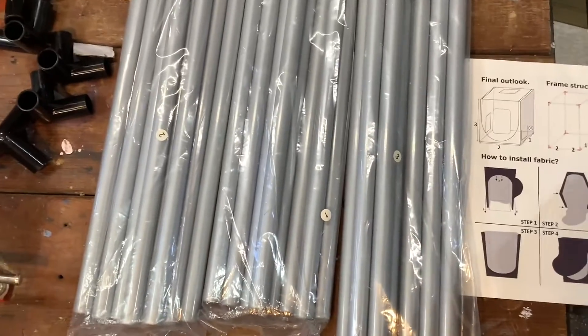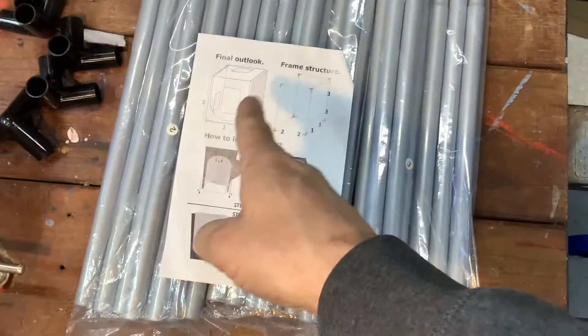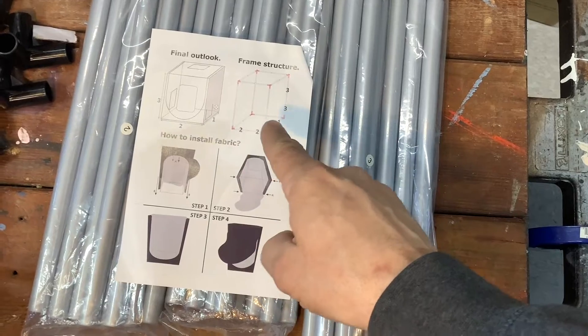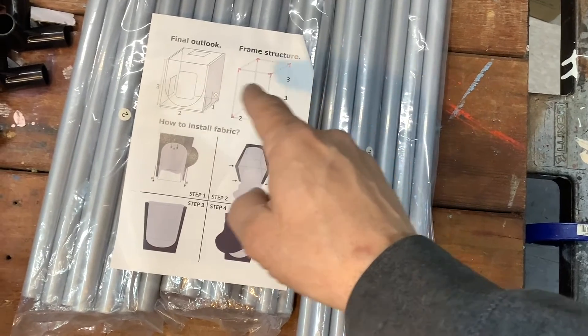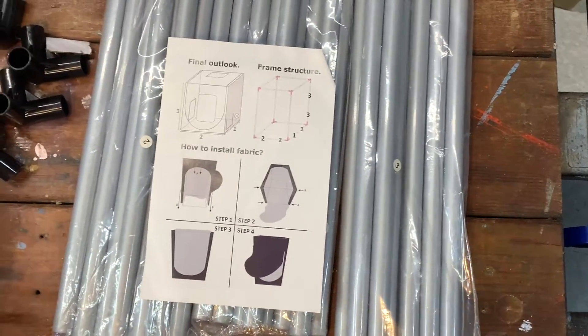So if you look, you can see these probably have numbered tubes — yeah, so three, one, and two. Or one, two, and three if you're more traditional. And then if you look at the final outlook, the frame structures — they tell you the twos go there, the ones go there, the threes go there. Twos, twos, ones, ones, threes, threes — that's how rectangular prisms work.